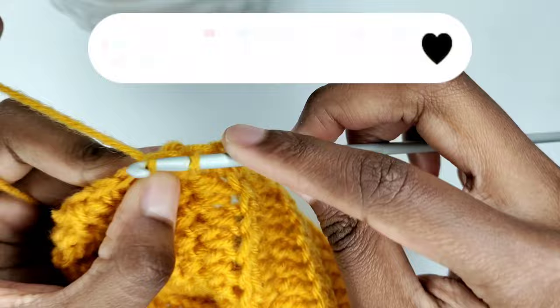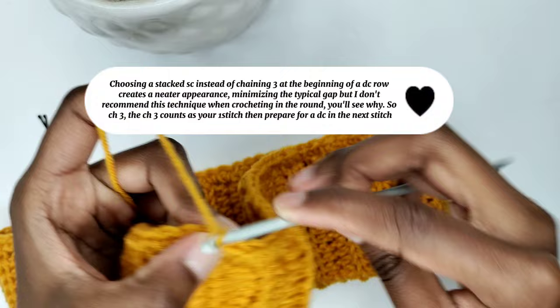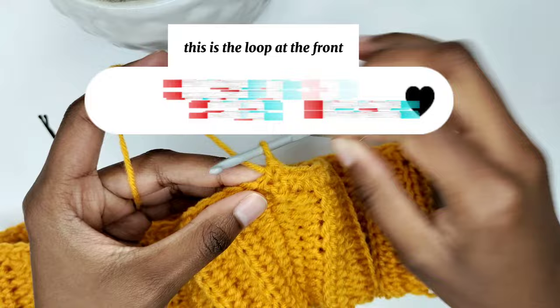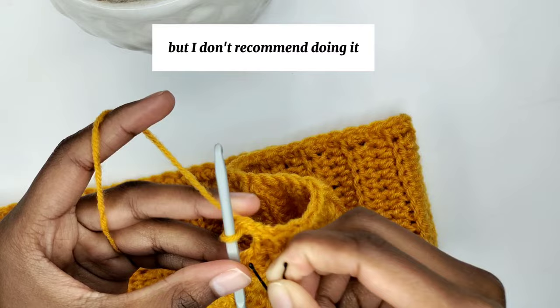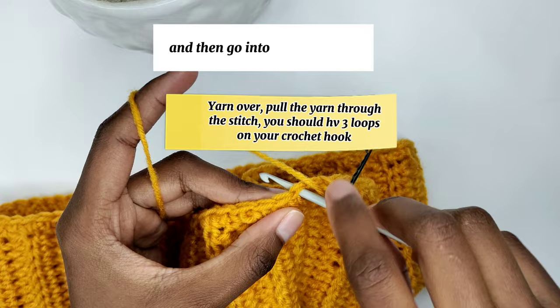To begin the next round we are going to chain 3. I'll show you clearly — this is the loop at the front, and I'm going to make a stacked single crochet into that loop. However, I don't recommend doing a stacked single crochet when going around a pattern — I'll show you why. Instead, chain 3 and then go into the next stitch and prepare for a double crochet.